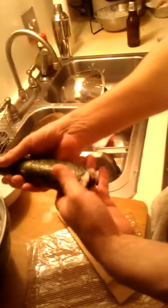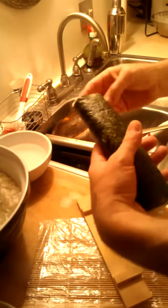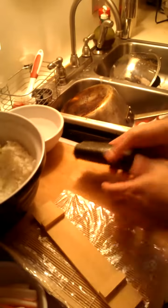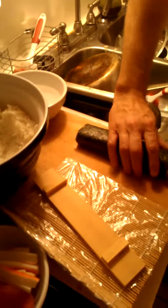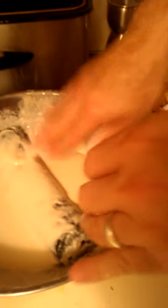Cool, so it kind of got an oblong look to it, kind of cool, right? So what do I do with that? I'm gonna fry it. I don't know, I've never done this before, so who knows, hope it will end up okay.